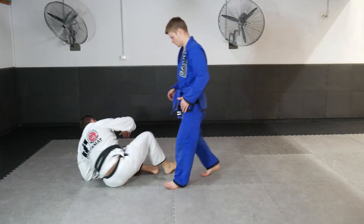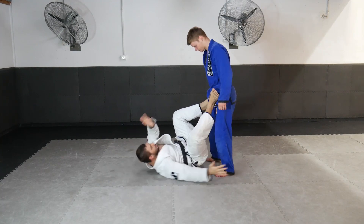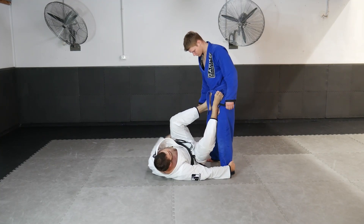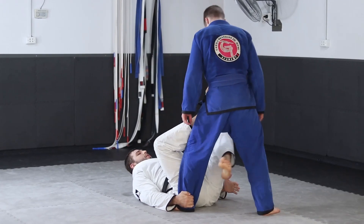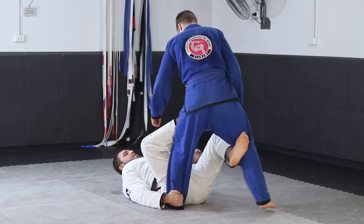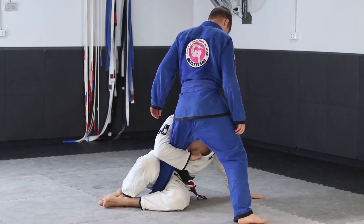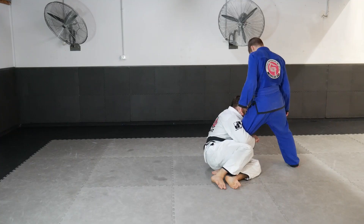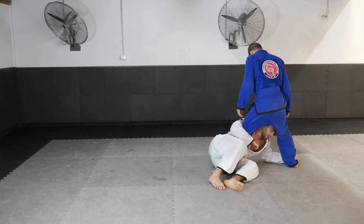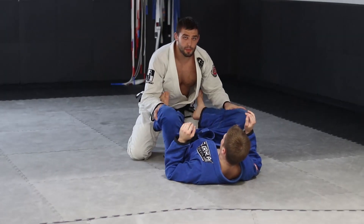Now we look at a few sweep options: planning our shoulders, catching his body, lifting our hips into position — we have the basic sweep and the tripod sweep. But now he starts to step away, so I swing my leg to the inside and hug into a single leg position. From there, a basic finish is to contact my elbow to the floor, catch his ankle with my head on the inside, and drive through to finish.